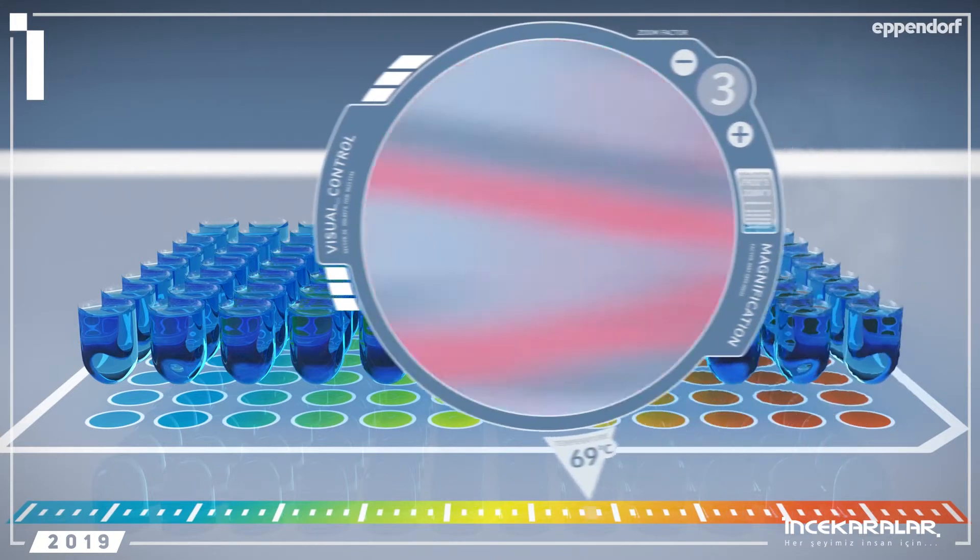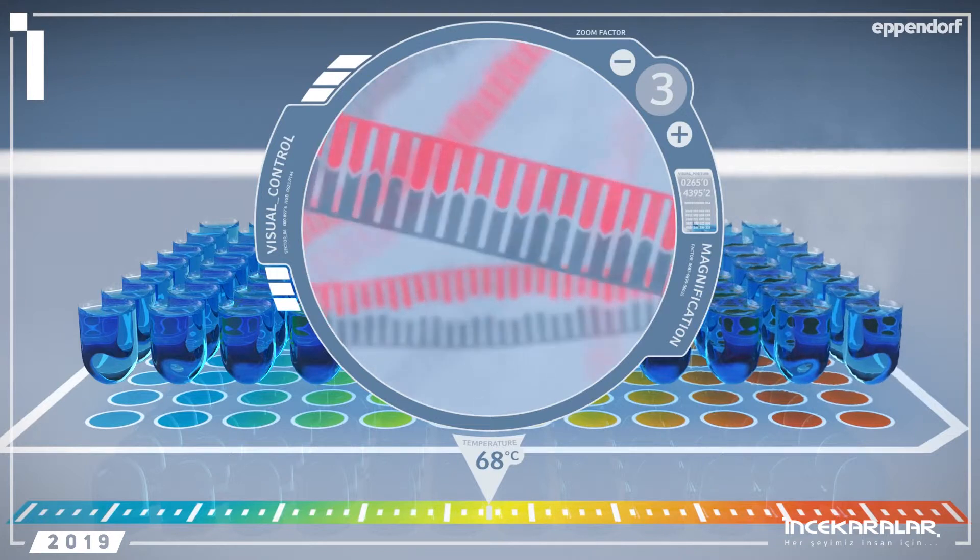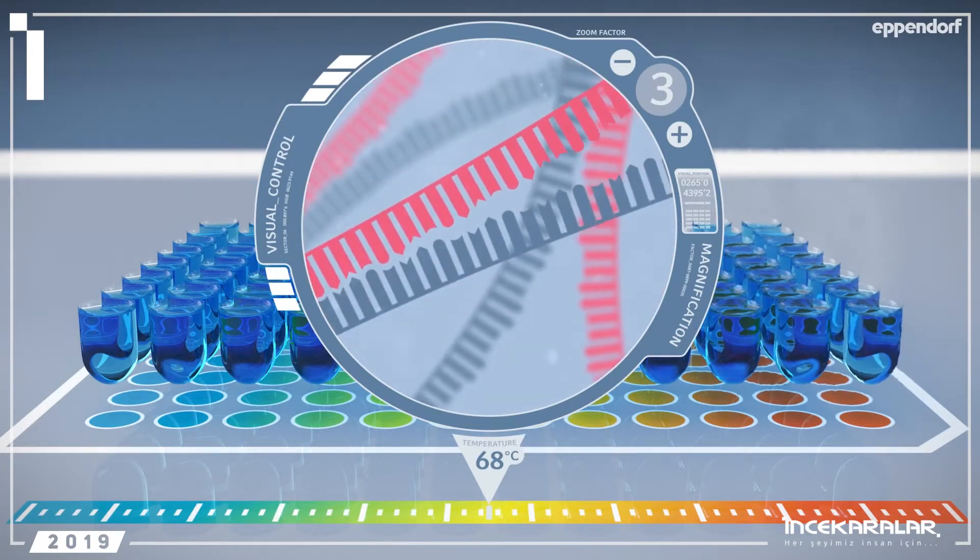The ideal annealing temperature will give you the best results. Once you know this temperature, you can use it for all your PCR runs.